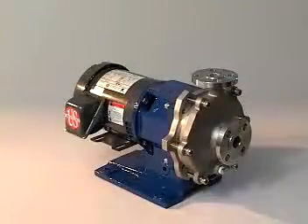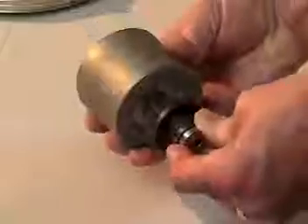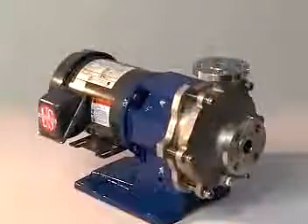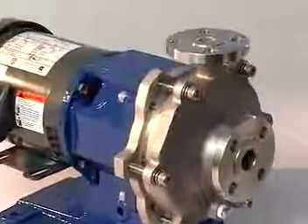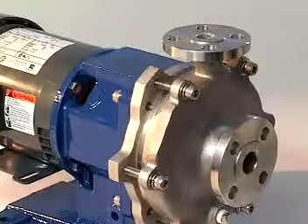Maintenance personnel frequently remind us of just how simple Magnatex MP pumps are to repair compared with those of our competition. Slip fit construction, standard tools, and fewer parts with no necessary adjustments make Magnatex MP pumps both quick and extremely easy to disassemble, repair, and reassemble. Our MP pumps are fully serviceable without elaborate facilities or extensive mechanical know-how.